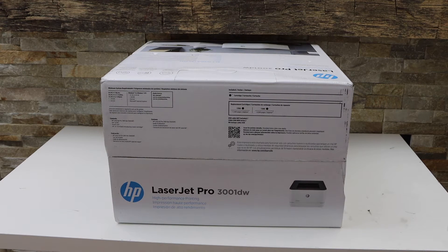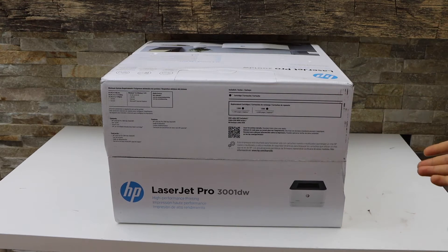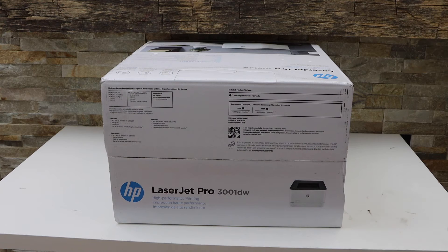In this video I'm going to show you the quick unboxing and a complete setup of your HP LaserJet Pro 3001DW printer. This is a black and white laser printer, so let's do the unboxing.